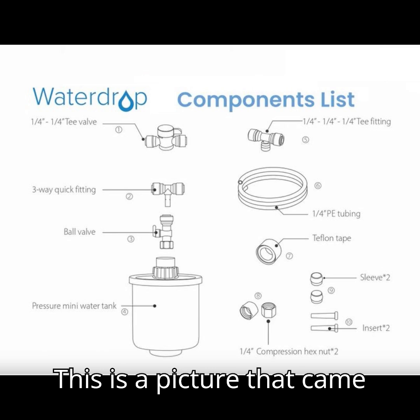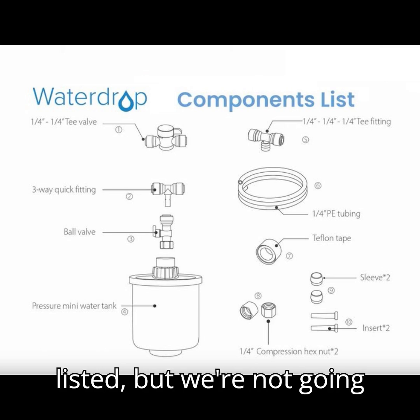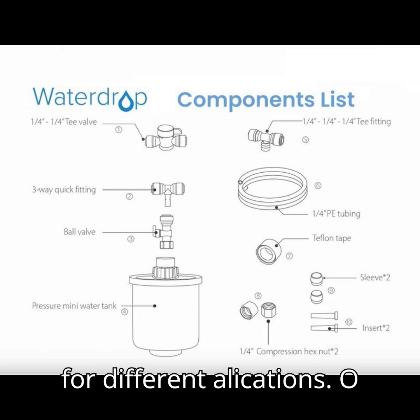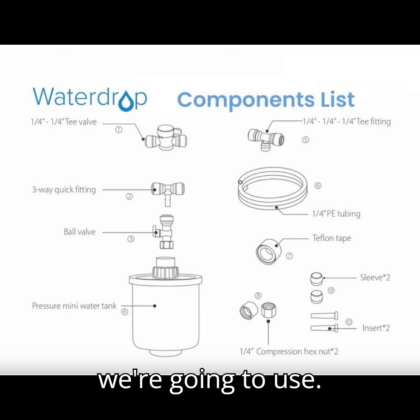This is a picture that came with all the components listed, but we're not going to use all of them. That's for different applications. So what I'm going to show you in the next picture is what we're going to use.